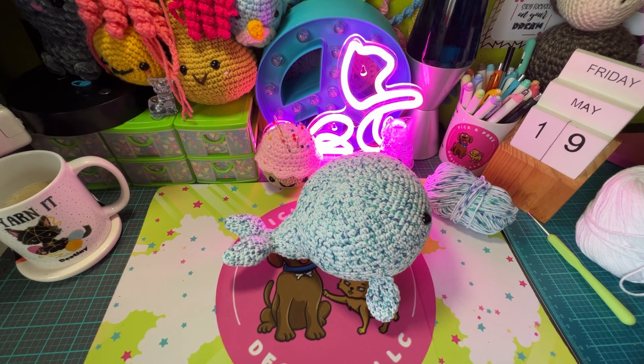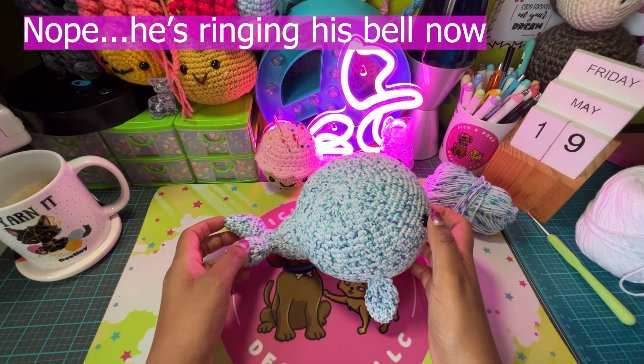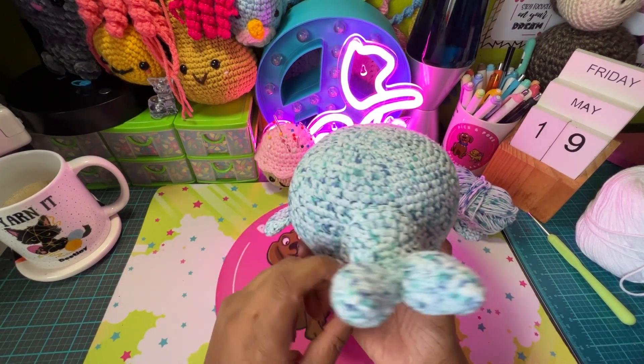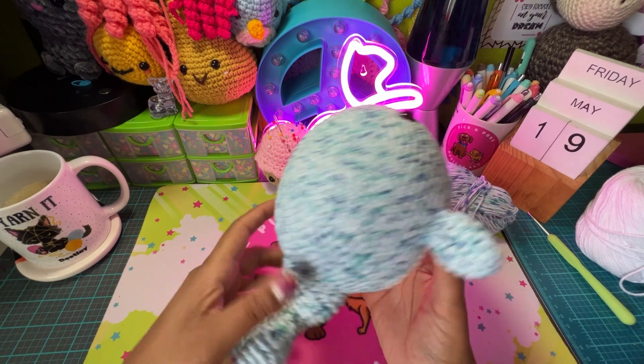Hey guys, so I am back. I hopefully got my little Jojo tired out so hopefully he's gonna take a little nap and won't get back up here when he hears me speaking again. I have no clue what I was talking about but I'm pretty sure I showed off my little whale and told you guys how much I really like working with cotton yarn.